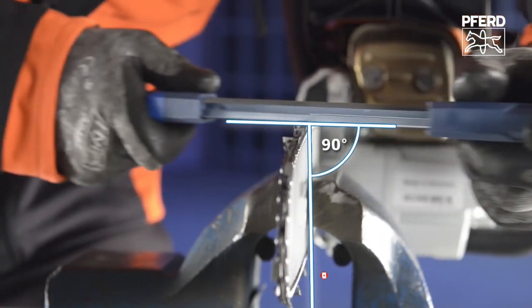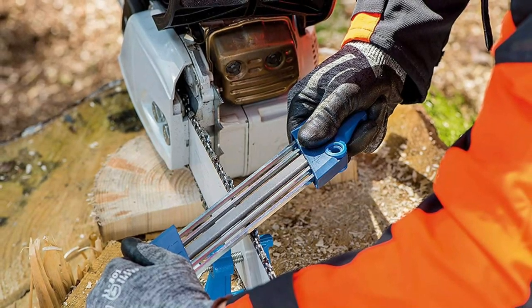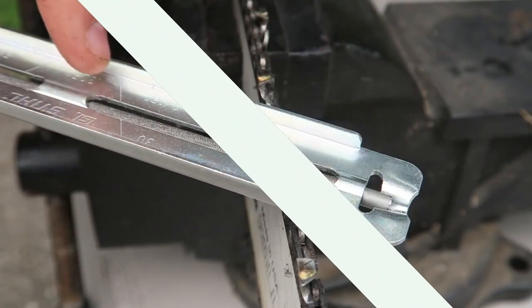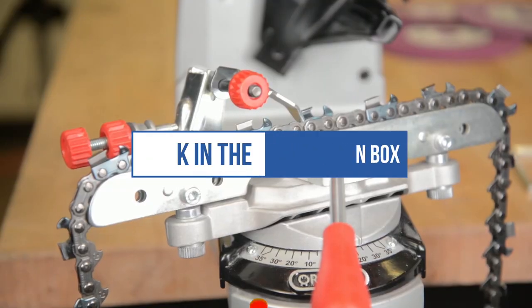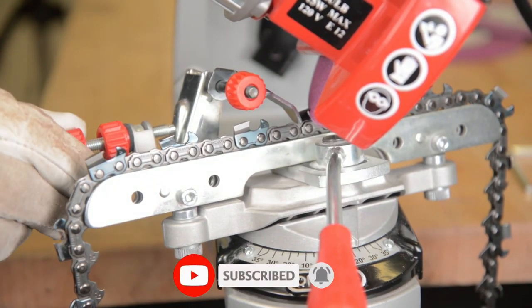It helps maintain a consistent cut around the whole chain. This tool works with a depth gauge distance of 0.25 and a chain pitch of 3/8-inch low profile. Models for other chain sizes are available. We can't mention the price because it is constantly changing — all links are available in the description box. Don't forget to check the updated price. We will be back with more videos soon.